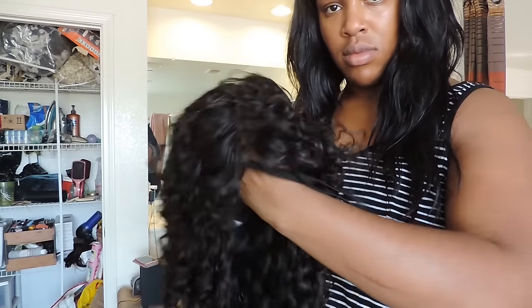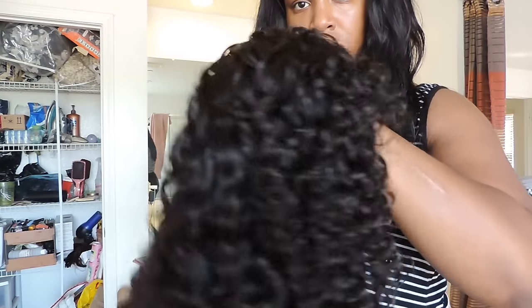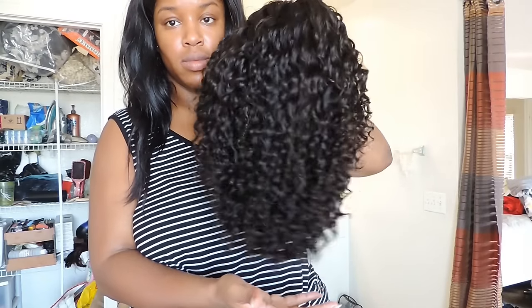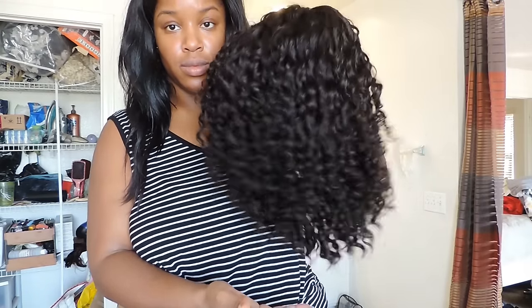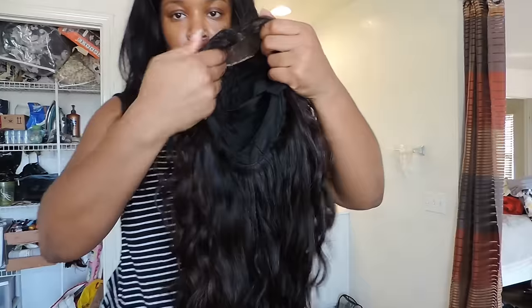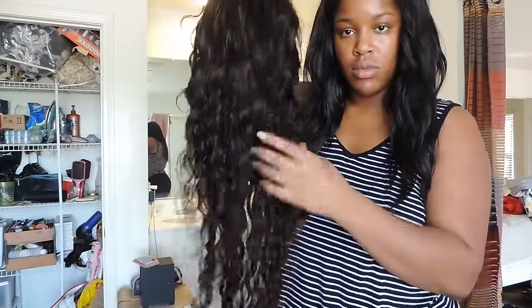As you can see, the curls come out popping. If you guys want to see the review for this hair — I can actually run my finger all the way through it — I'm going to link the review for this hair and the long hair in the description box so you guys can go check it out. It's really good. This method is foolproof and you guys should try it — you get your hair squeaky clean and it keeps the shine and it keeps the curls.